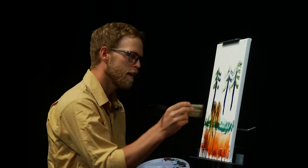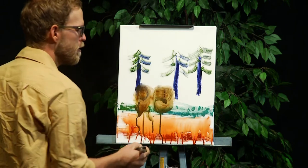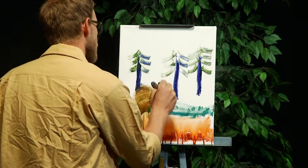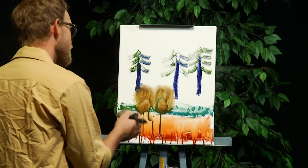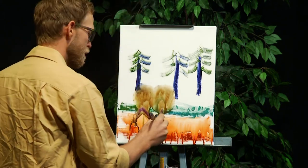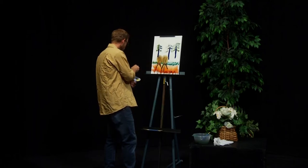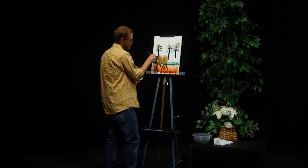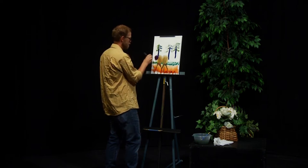We're going to go ahead and do this light swirling method. Yes, it's not a life-size buffalo, but it's going to look realistic. We're going to add some legs because buffaloes have legs. Buffaloes have horns — they do. Beautiful.